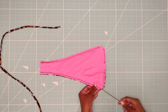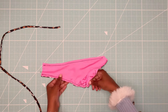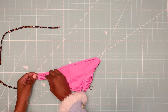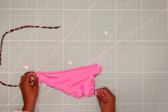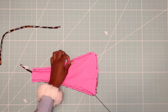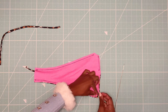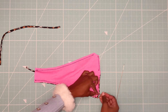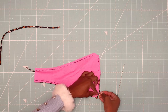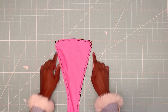Next step, insert the loop turner into the back piece through the hip opening, hook one of the straps and slide them up through. Pin the strap down and do the same for the other side. Then stitch the ends down.